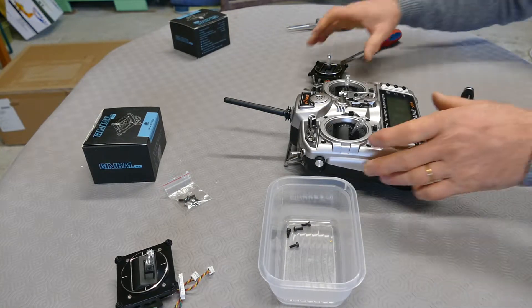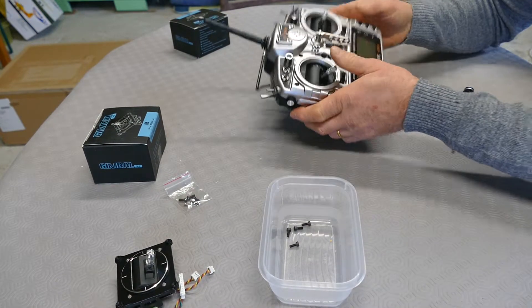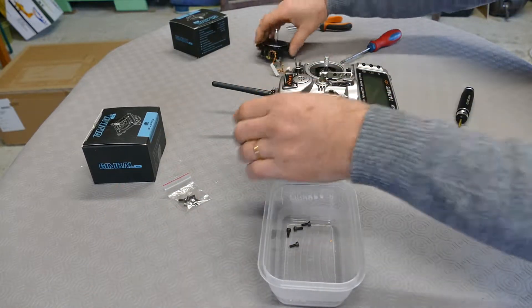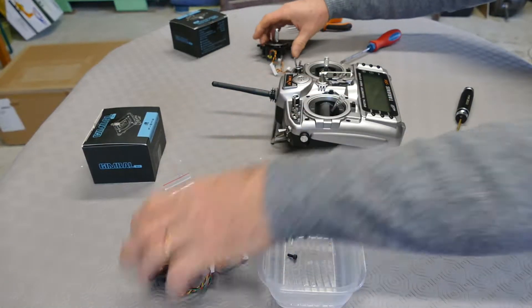Hello, welcome to the Fast RC Toys channel. We will change the gimbal from the standard gimbal to an all-effect gimbal.